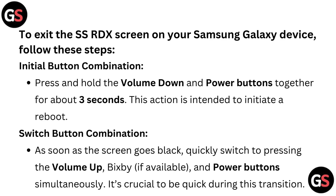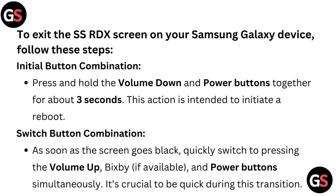Switch button combination: as soon as the screen goes black, quickly switch to pressing the volume up and power buttons simultaneously. It's crucial to be quick during this transition.